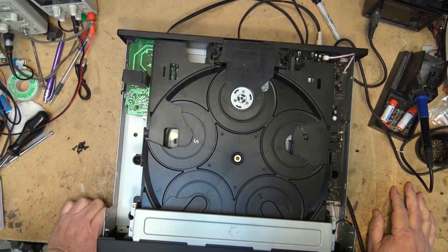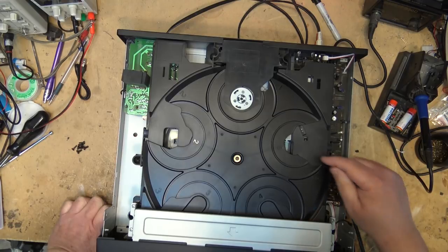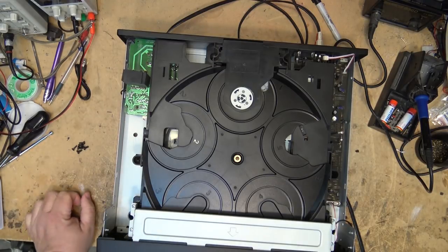Okay, back to the CD player. That is really noisy — it's this motor down here making all that racket. But it does seem to be turning the disc tray; it's just noisy. Sounds like a bad motor actually. Let's open it up.